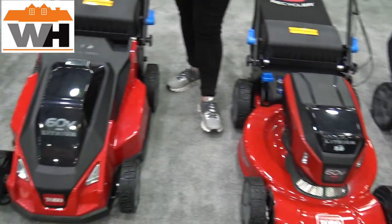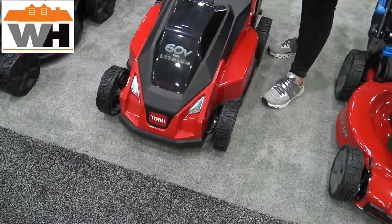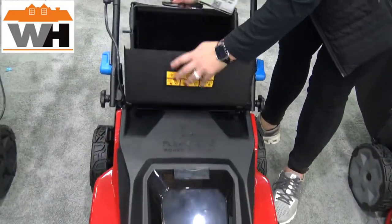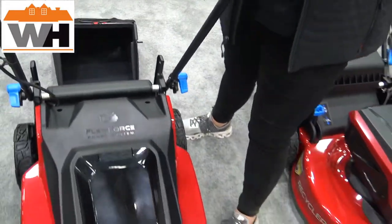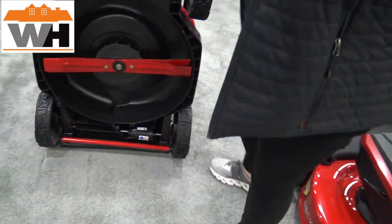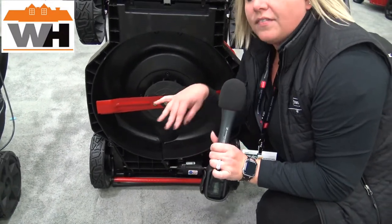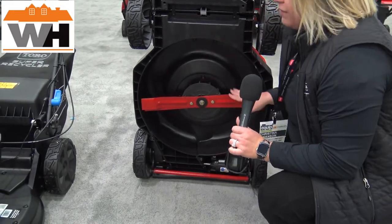What is changing is our newest series, and that is our stripe mower. This is our 21-inch 60-volt stripe mower. We call it stripe because — let me show you. I'm going to drop this into smart stow, and what you see here is our patent-pending striper and roller bar included, which will lay down that really tight, beautiful line after you cut your lawn.